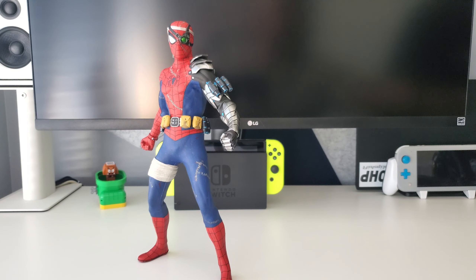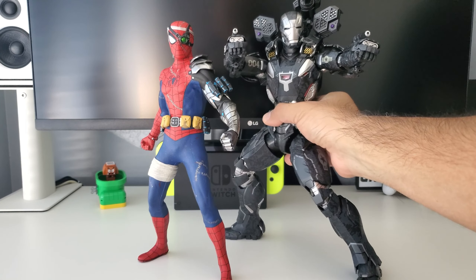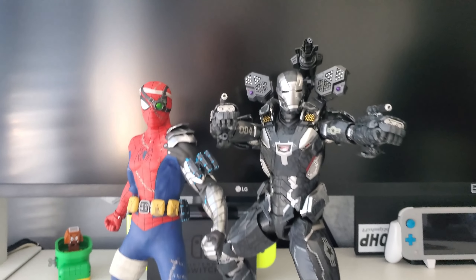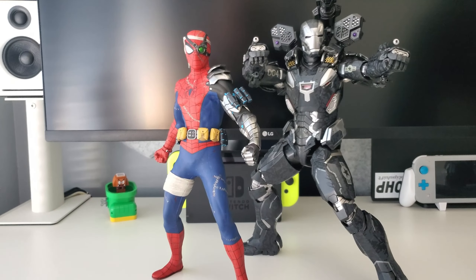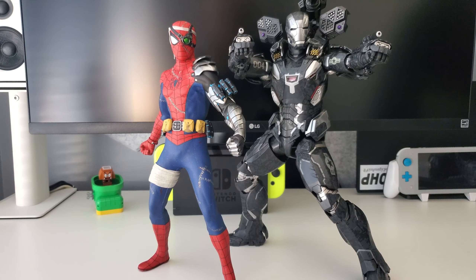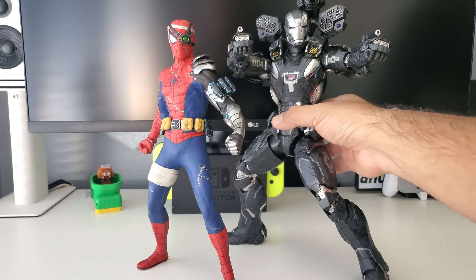The other comparison is with this big boy — War Machine Mark 4 from Infinity War. If you want to pair them up, he does have a cyborg arm, so maybe you're building some kind of cyborg army. Rhodey/War Machine is pretty hefty and big in size, but I just wanted to show how they look together.